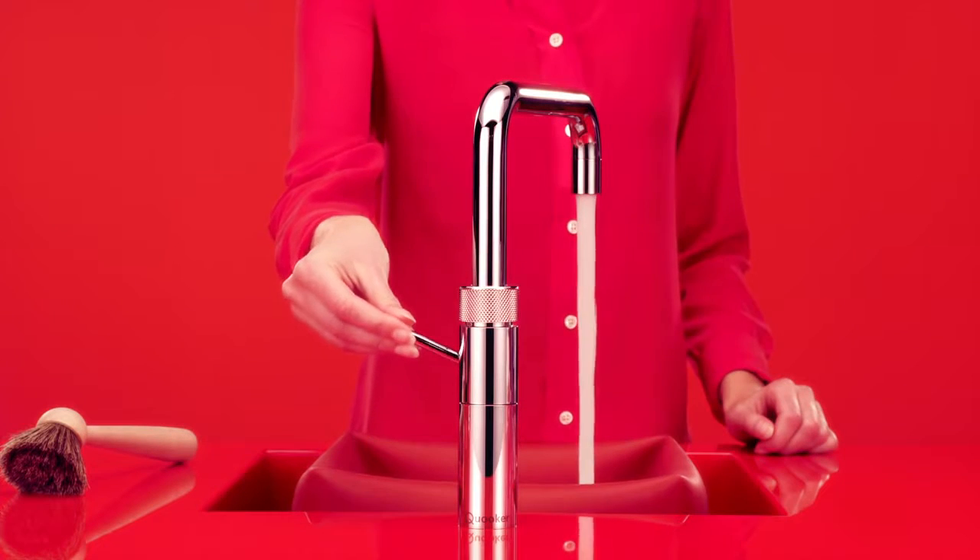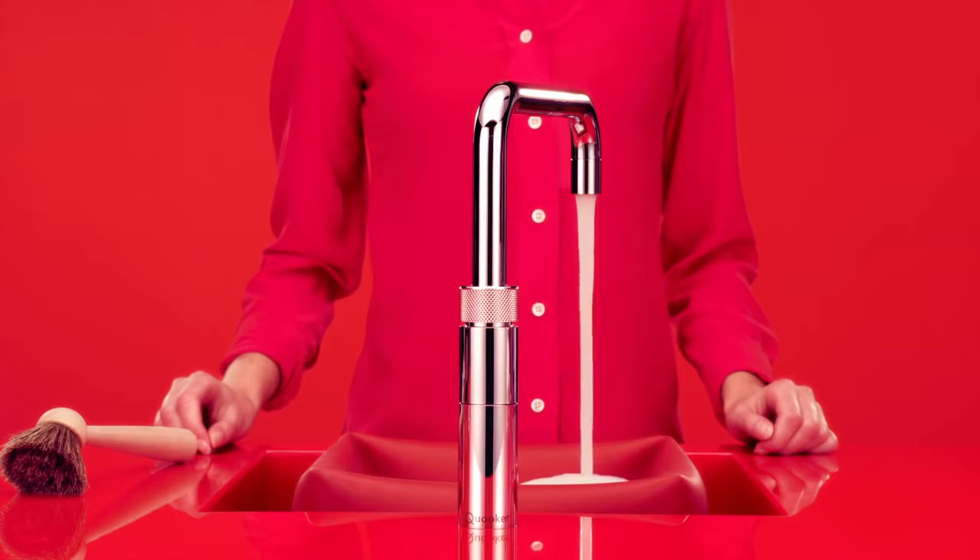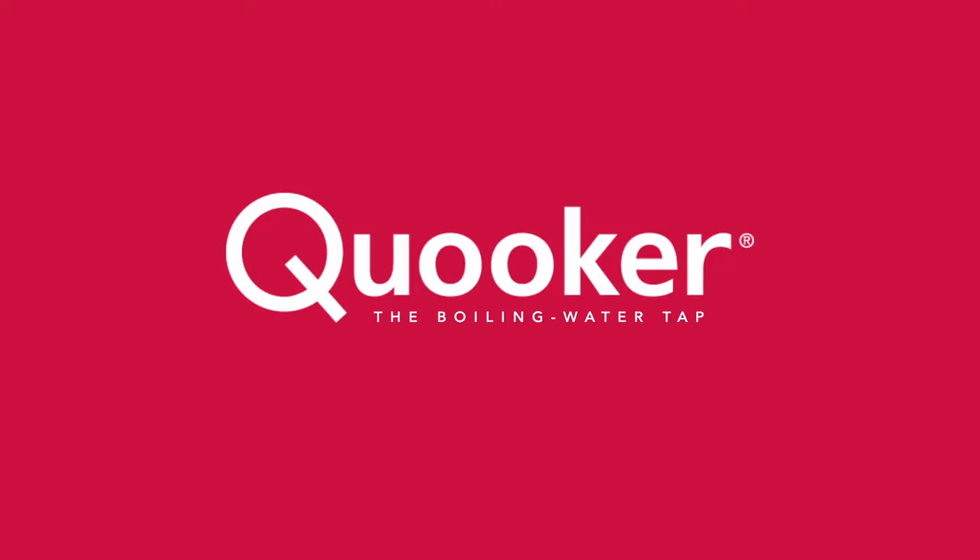Unparalleled convenience combined with beautiful design. The Fusion. One tap that supersedes all others. That's Cooker.